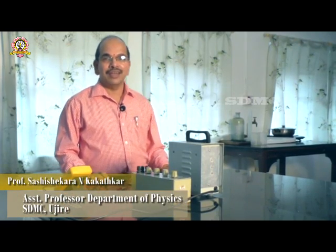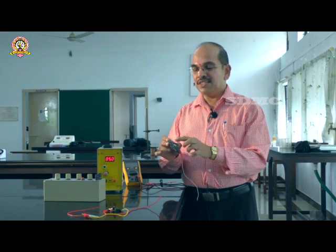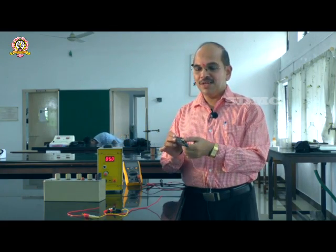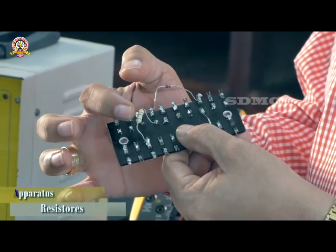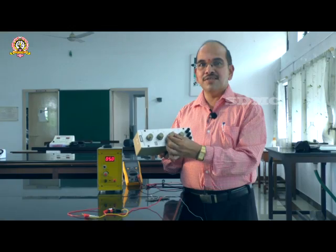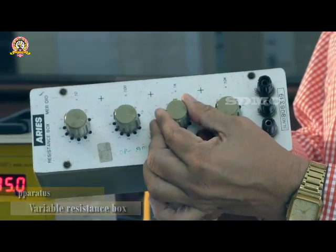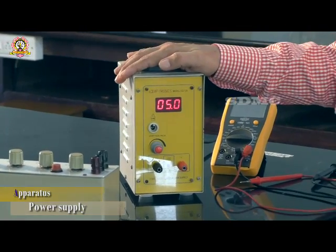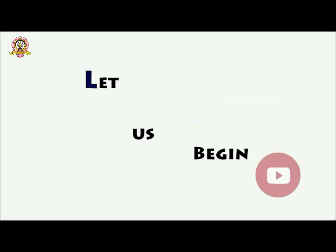Good morning. Today I am going to explain an experiment on a Zener diode as a voltage regulator. The aim of the experiment is to use a Zener diode as a voltage regulator. Here is the Zener diode with its N region and P region, the current limiting resistor, the variable resistance box used as the load resistor, the power supply, and a multimeter to measure the voltage across the Zener diode.